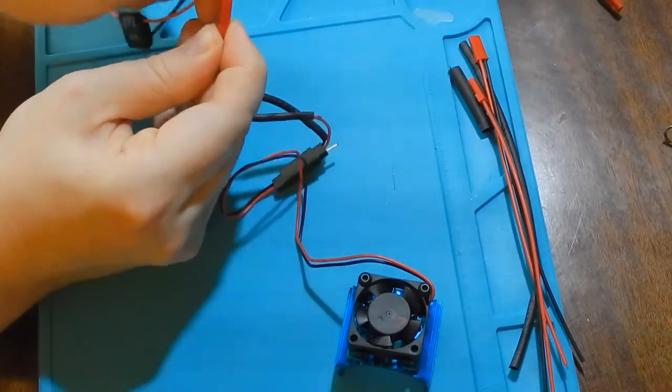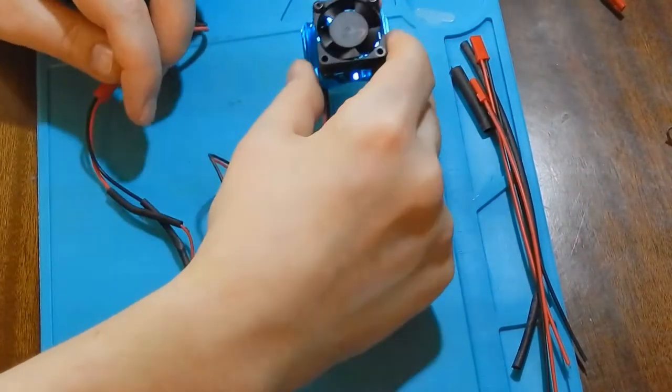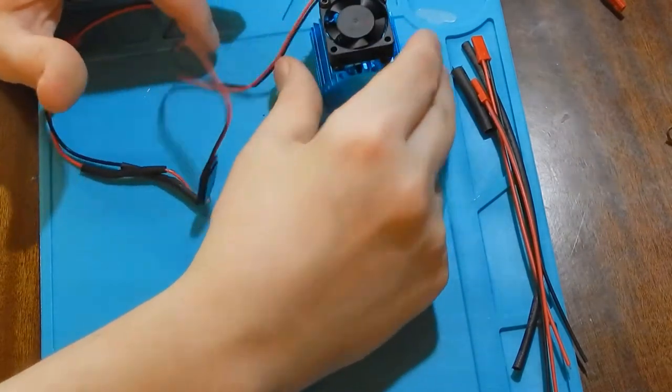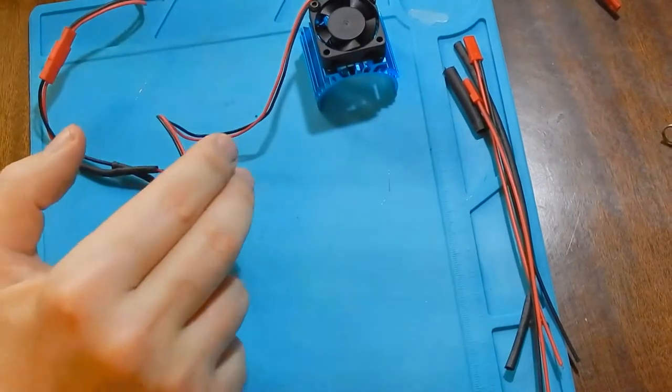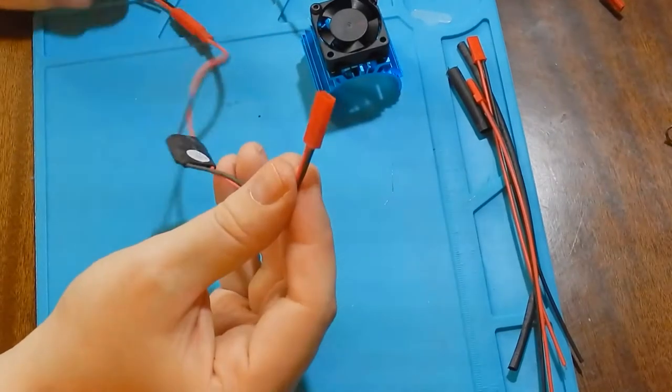For a quick test I will use my own connector. This connector converts from Futaba to JST.